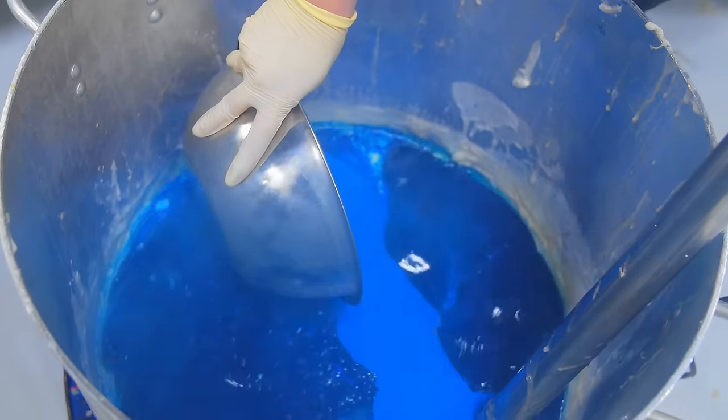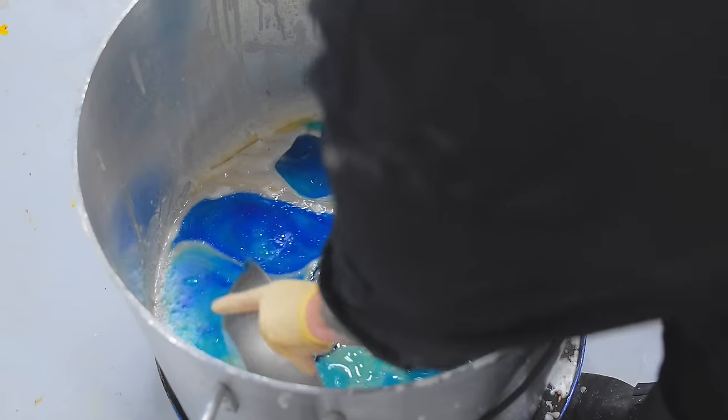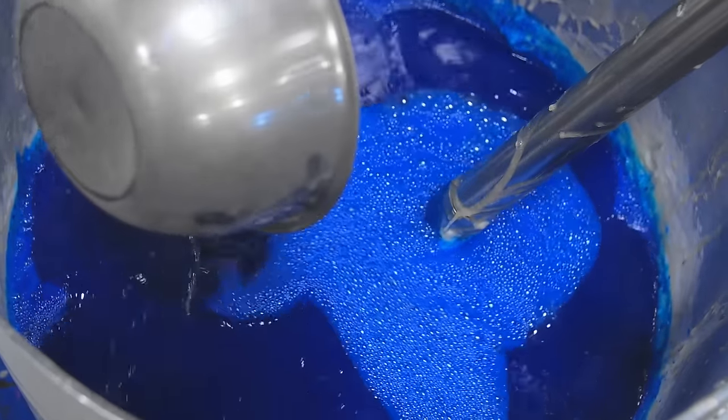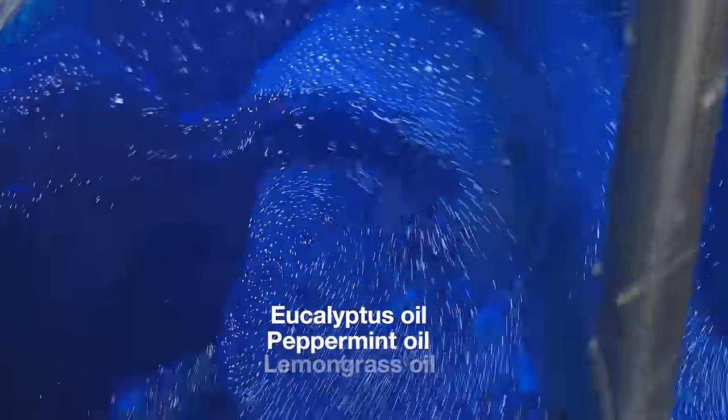Outback Mate Soap features three beautiful shades of blue, which all have to be poured at the right temperature to get that perfect swirl. After Katie adds the color, she is now going to add the beautiful combination of essential oils: eucalyptus, peppermint, and lemongrass.